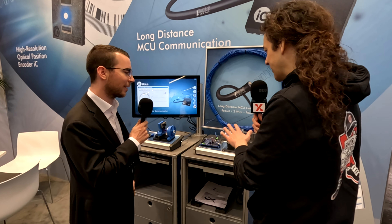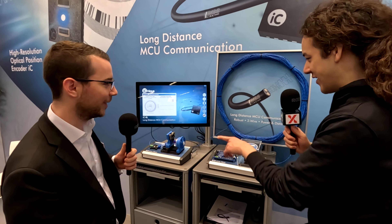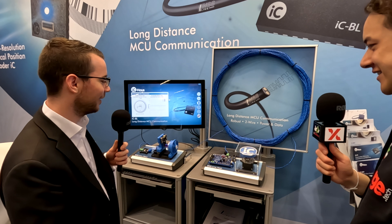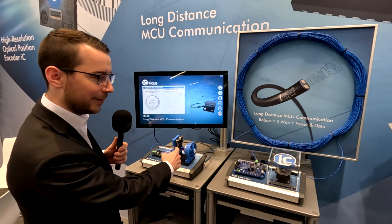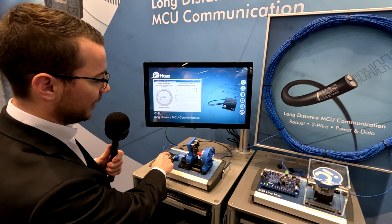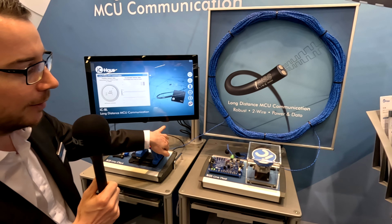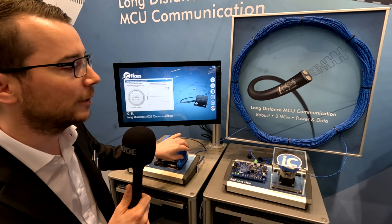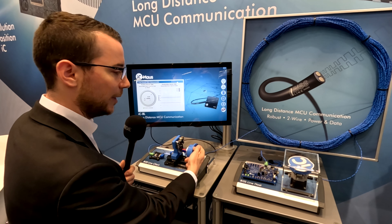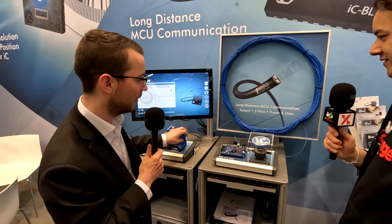Cool. Can you give us a demonstration and explain what's going on? Absolutely. What we have right here is a magnetic sensor which detects the position, and the position is then transferred over the transmission line to a control unit which then makes the motor rotate. So this is the basic example of sensor detection, transmission, and usage on the motor side.